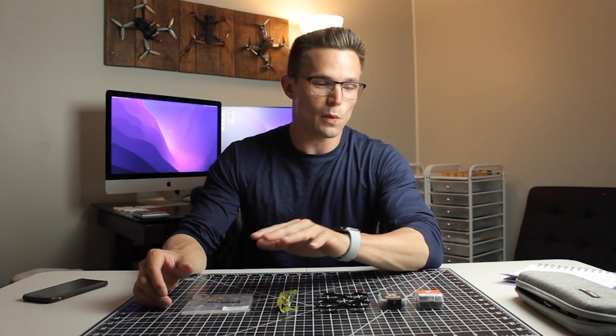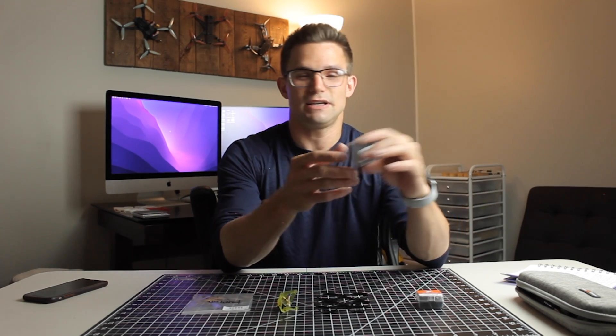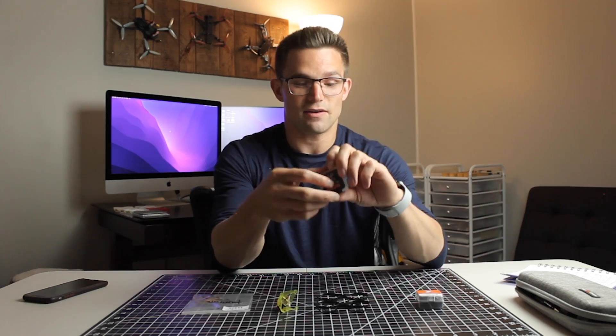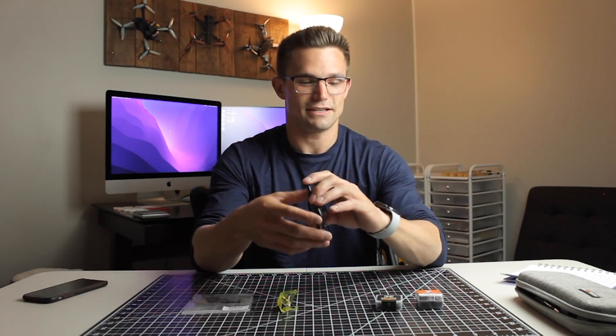Before we get into building, there's one other thing I want to cover. You're probably wondering why you would build this when you can go buy a bind and fly for way cheaper. The reason is that in a bind and fly whoop, a lot of times you aren't getting the specific motors you're wanting — they might be cheaper, but you're not getting that 702 29,000 kV motor. You also might not be getting the frame you want. Bind and fly is a great option, but if you want to build one, this is the video for you.